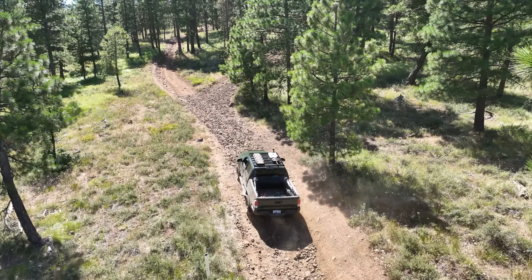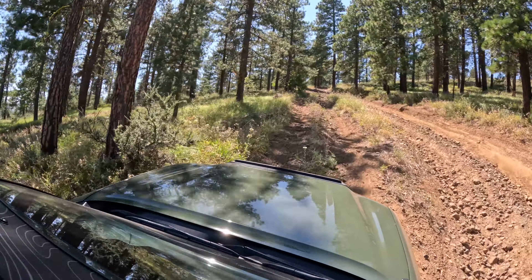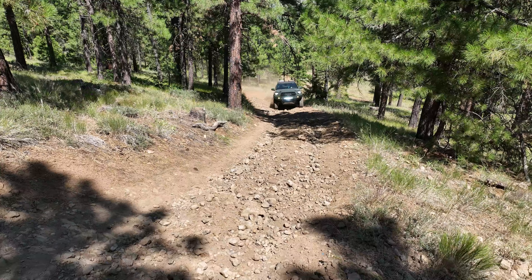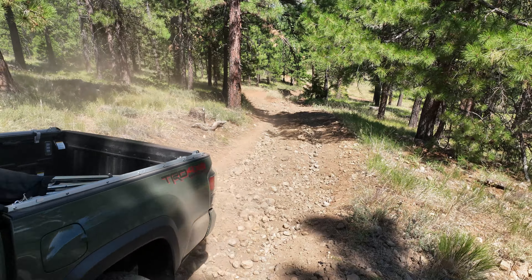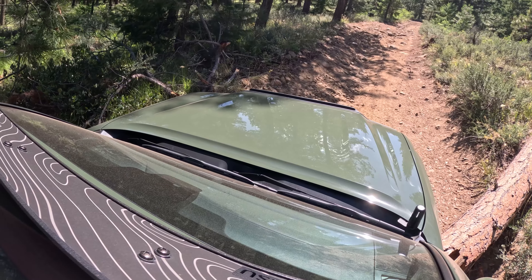You having fun, Toby? You like air conditioning, Toby? I know I like air conditioning. All right, we made it to the top of my local trail, and it's getting a little hairier year over year with washouts and logs and bigger rocks and such — so exciting stuff.